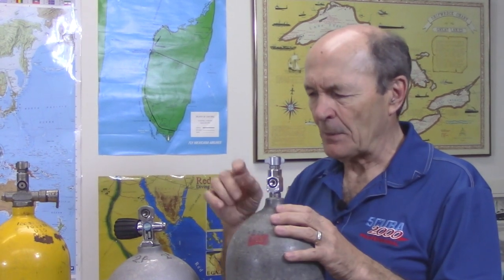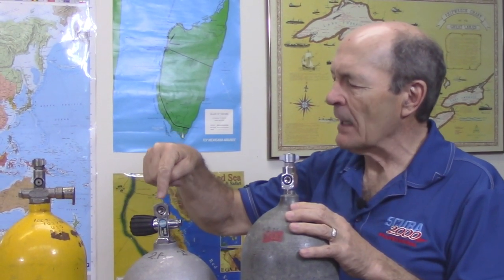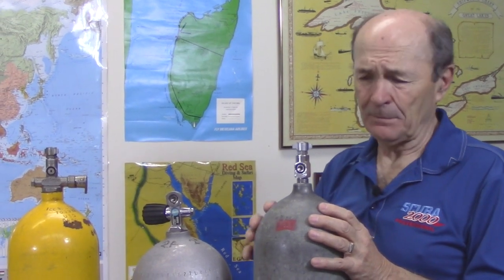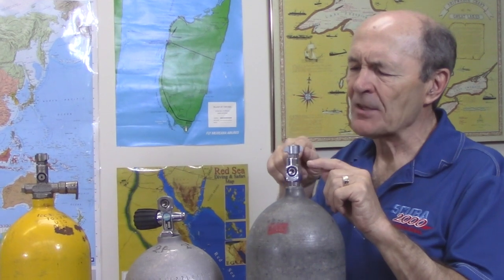At the top of the tank is the tank valve, which controls the air — lets air out and stops airflow when you need it. This is the standard valve from the 60s. It looks a little different from your valve today. This is what a modern tank valve looks like, from one of our rental aluminum 63 cubic foot tanks. What the old one was called was a pillar valve — P-I-L-L-A-R — meaning it was vertically stacked. You have the threads going to the valve and the on-off knob up on top.